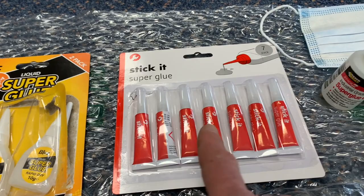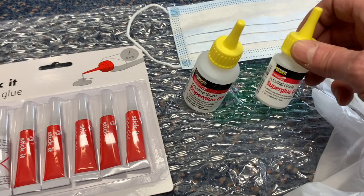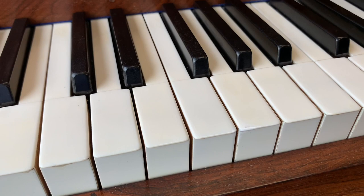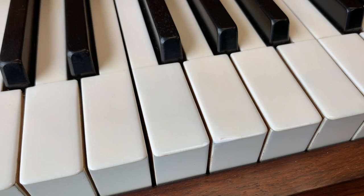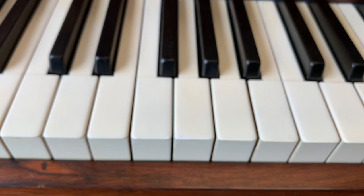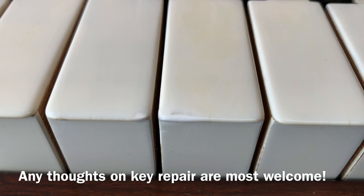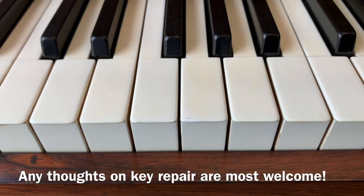I bought these products from England — a shop called Poundland sells two of them, and a shop called Toolmaster sells the others. Apparently those are the ones used for repairing ivory keys. My colleague used CA glue and some powder in a packet called acrylic key to repair ivory keys. It's not a perfect repair but they match in pretty well — ivory is never quite white so they do show up very slightly.